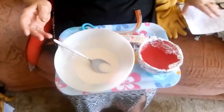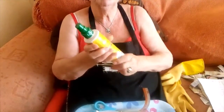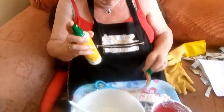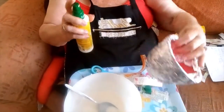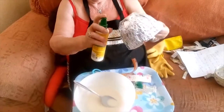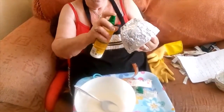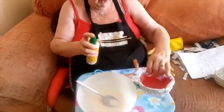Then you take a spray of cooking oil. If you haven't got a spray, just use a brush with ordinary cooking oil and brush the tinfoil. This makes it easier to remove your bowl when you've finished.